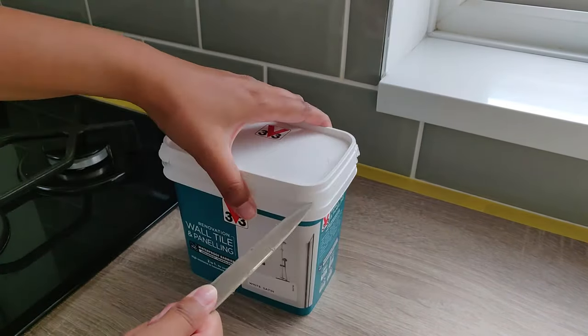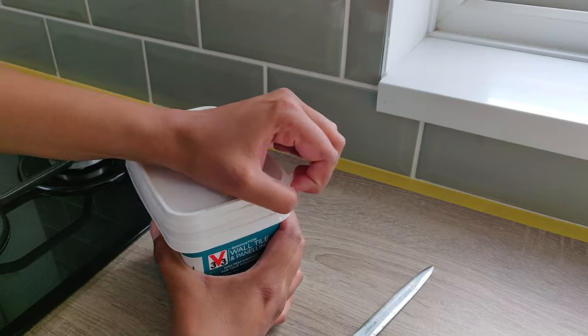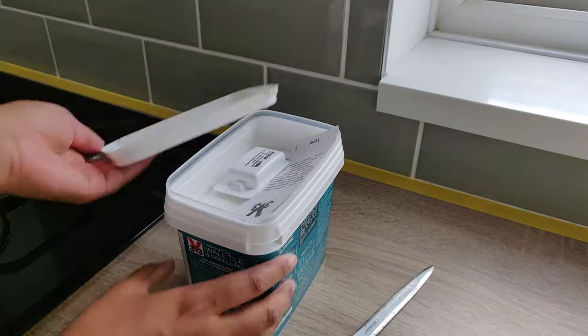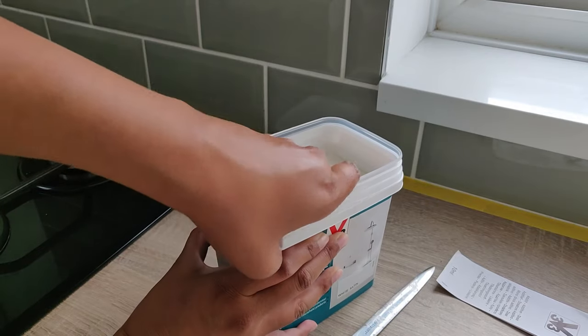I'm using the same brand as I used for the kitchen cupboards — this is the V33 wall tile and paneling paint. I liked the other one and it was easy to clean, and this is supposed to have the same kind of waterproof barrier protection.